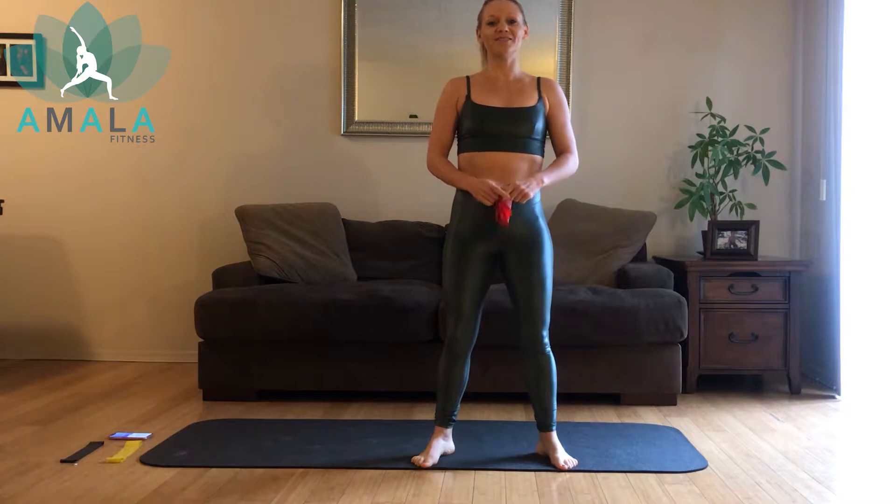Hi everybody, welcome back to Amala Fitness. My name is Kim and I'm going to be leading you through your workout today.